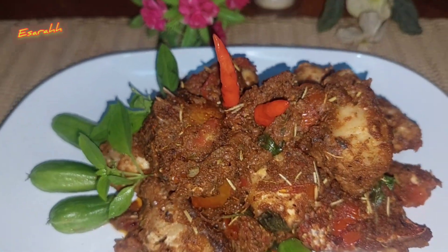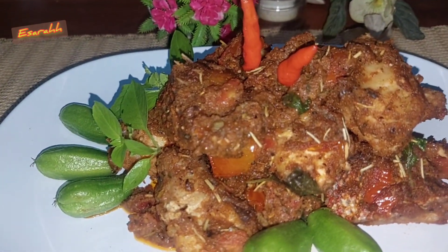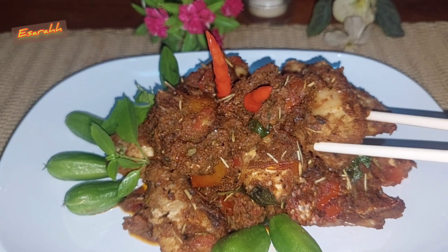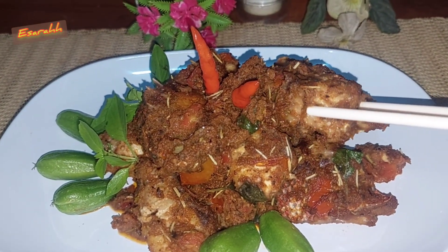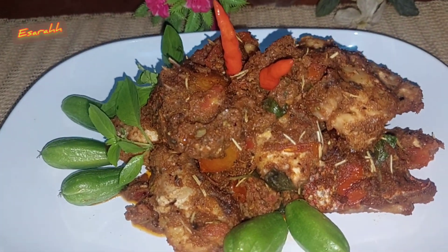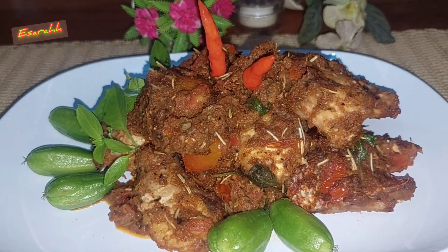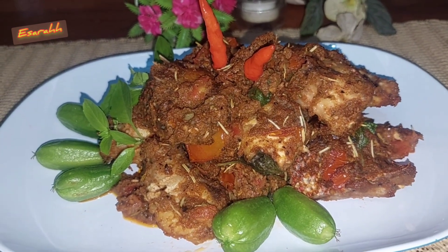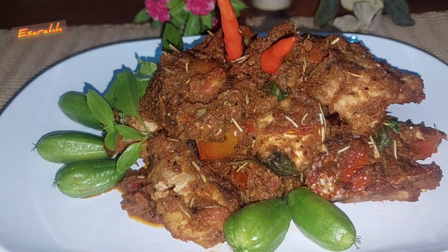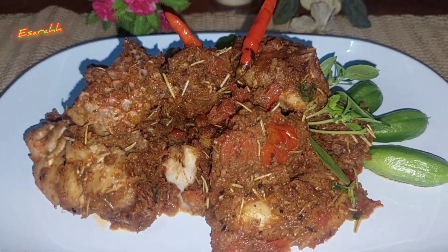Jadi ini video beberapa bulan lalu, ikan goreng ikan kakap goreng ya, dengan bumbu Italia. Karena sudah disimpan lama, separuh videonya terhapus, tapi nanti bahan-bahannya aku tulis di deskripsi ya. Jadi ini enak banget, lihat tuh cantik dan sehat. Jadi ikan kakap merahnya itu aku cuman potong-potong, terus dikasih lada dan garam, dan aku goreng.